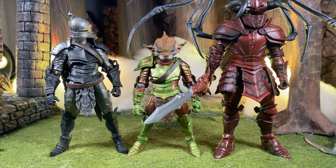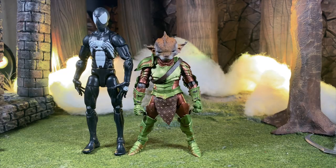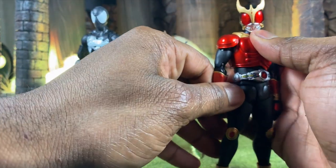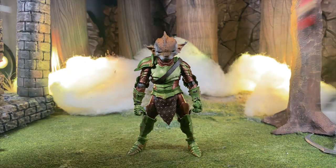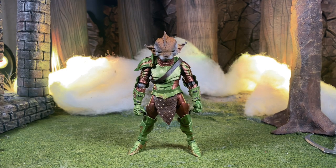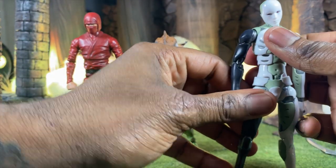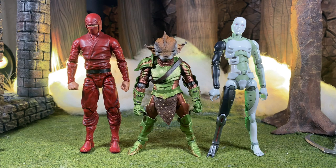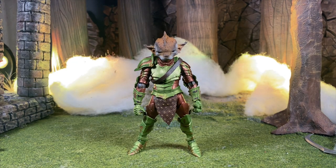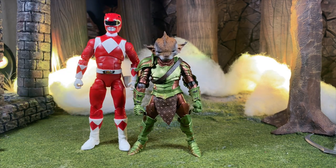Now comparing to some other lines: here he is with a Marvel Legends Spider-Man, and here he is with an S.H.Figuarts figure — next to Thistlehorn it doesn't seem that big but it is bigger. Next up we have an Articulated Icons ninja, then a 1000 Toys Synthetic Human, then a Lightning Collection Red Ranger, and finally a Mezco Toys figure on a Gomez body.